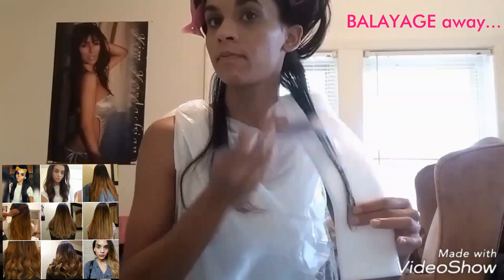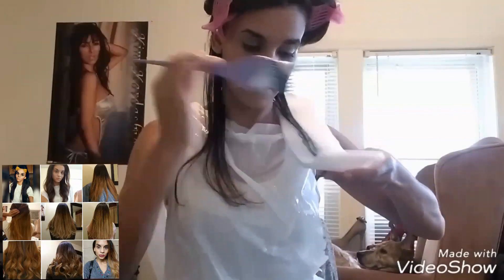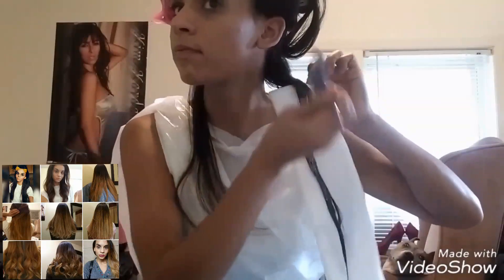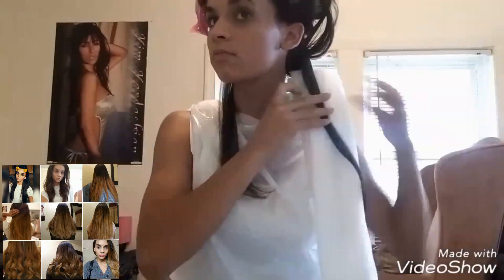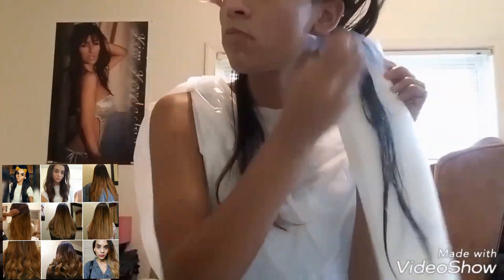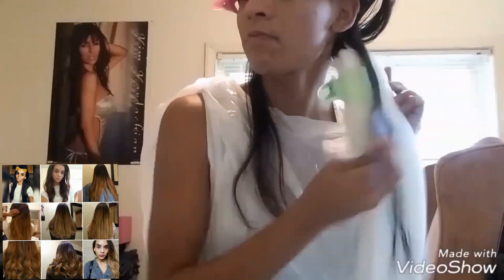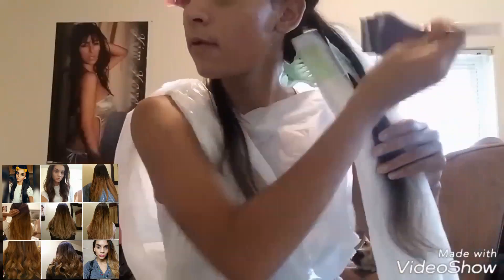I watched so many YouTube videos before I actually attempted this — probably a hundred at least. I'd never bleached my hair before, so I wanted to make sure I knew exactly what to do and what to expect. I already knew I was not going to turn blonde on this first attempt, but that's why I got the Blondor bleach — it said it lifted up to seven levels with no brassiness.